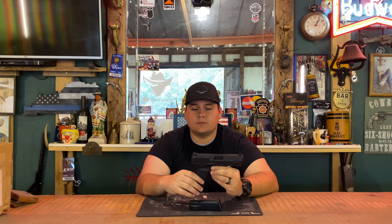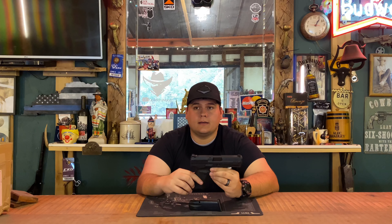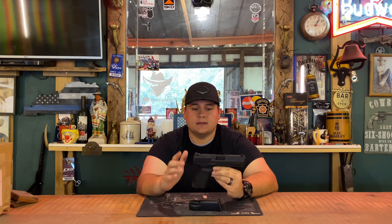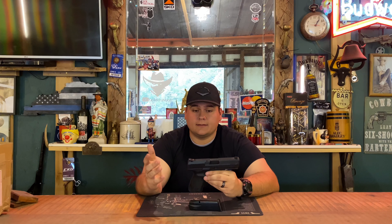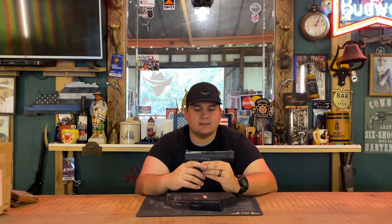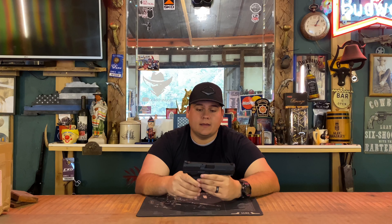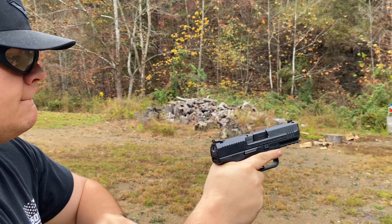The MSRP on Canik's website is $399, so buying this new puts you in about the same position as a Glock 19 Gen 3 or Gen 4 in normal times. It's also comparable to a used Glock, which is an interesting comparison — a new gun versus a used Glock — and we'll get into that a little bit later.